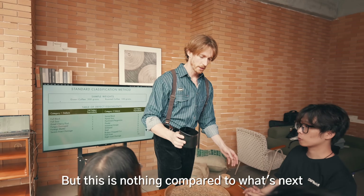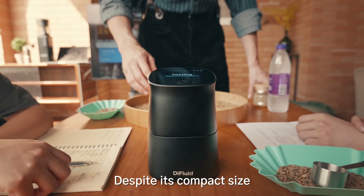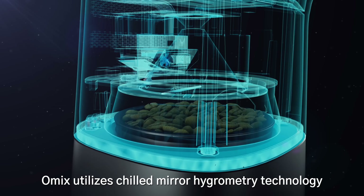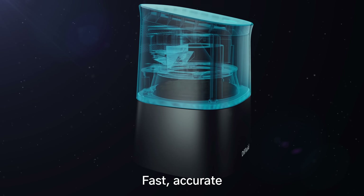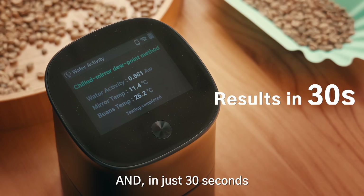Water activity. Despite its compact size, Omix utilizes chilled mirror hygrometry technology for water activity measurement — fast, accurate, and stable in a handheld device in just 30 seconds.